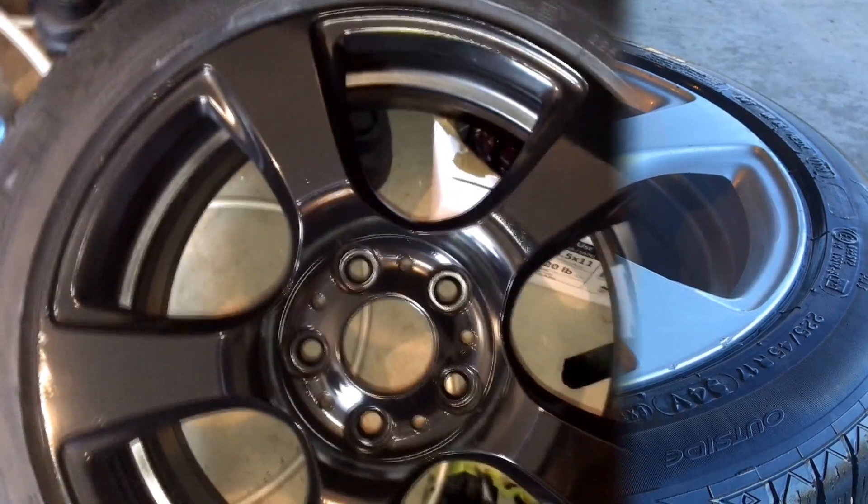Now it's smooth, but you can see a weird texture that looks like an orange peel — that's exactly what it's called. You could sand that off if you want, but I'm not going to bother since these are just rims, not body panels. I didn't show the part where I painted the inside, but I recommend painting the inside first — if you paint the front first and then go to the inside, you'll get residue that ends up on the outside.